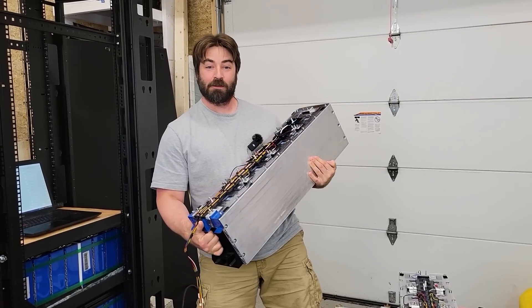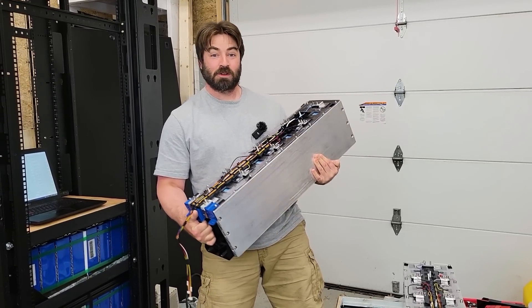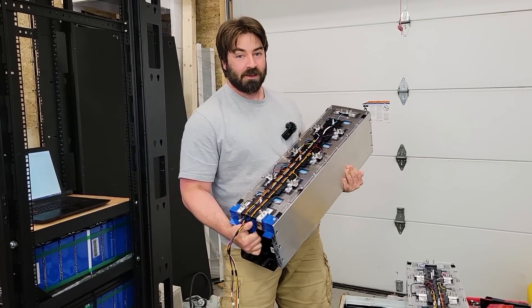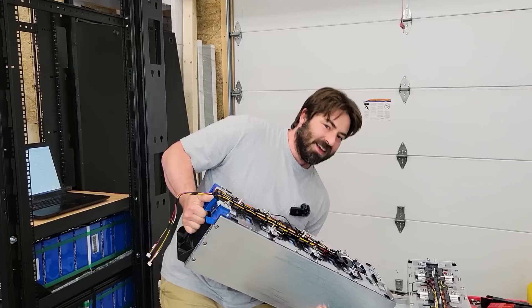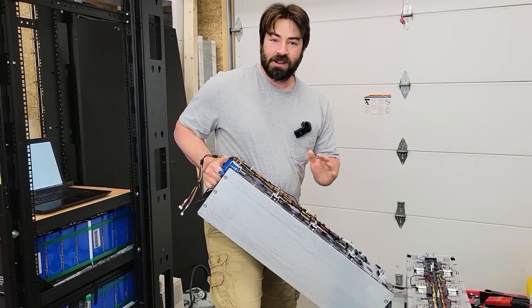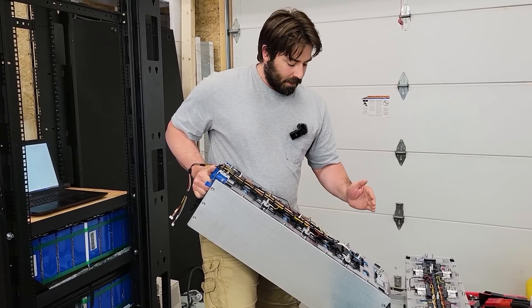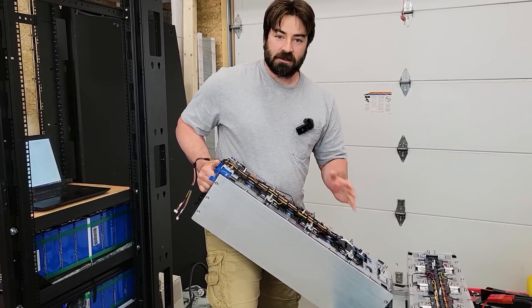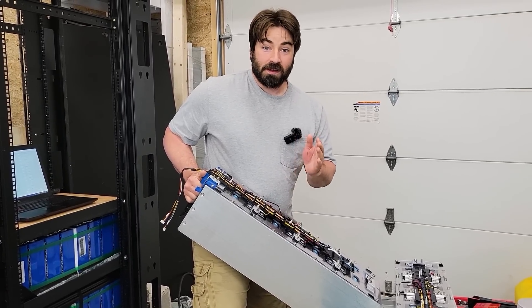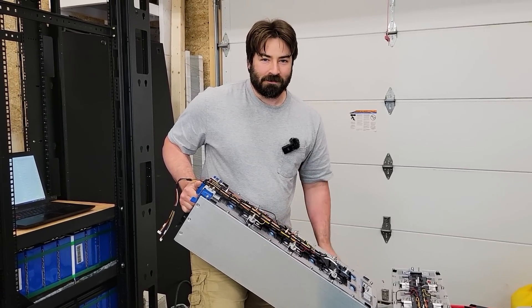These are one of the least expensive lithium iron phosphate modules that Battery Hookup is currently selling, and they're 8S, which makes for a great 24 volt battery. If you're like me and bought two of them, you can make a 48 volt battery. They're around 140 to 150 pounds each, really easy to work with. They're used cells, so stay tuned for the capacity test to find out how much life is left in them.